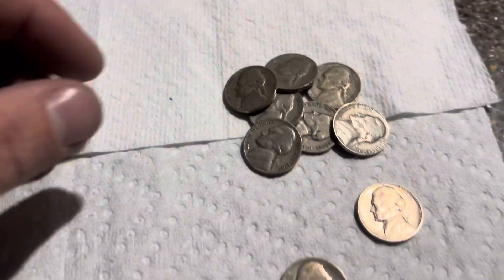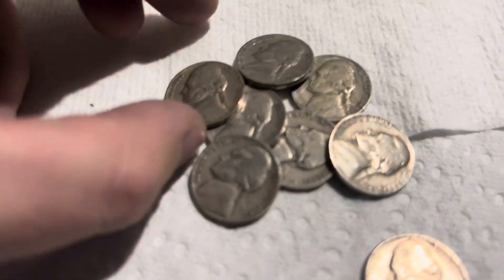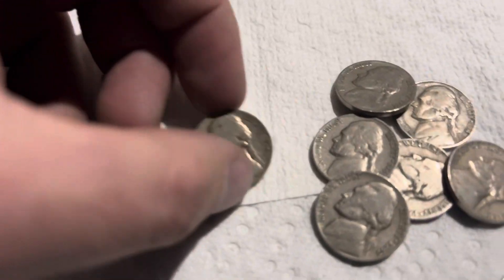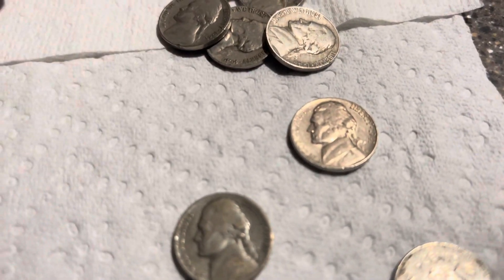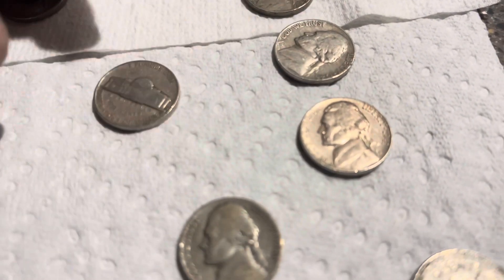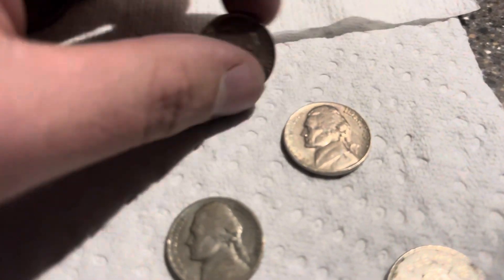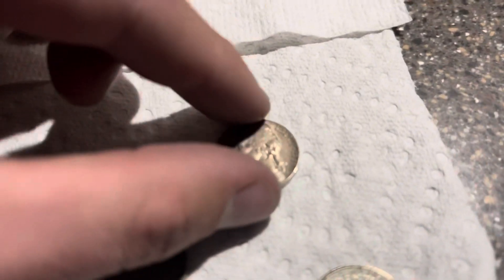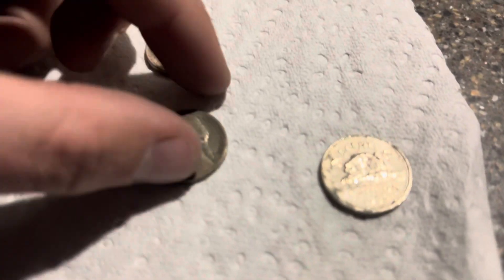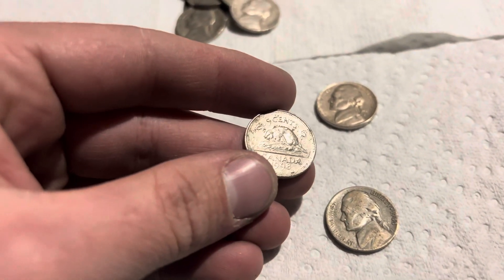Done with the box and here's what we found. We ended up with nine old Jeffersons: 1946 Plain, 1947 Denver, 1941 S, 1941 Plain, 1949 Denver, 1946 Plain, 1946 Plain, and a really nice 1941 Plain. We also had a silver war nickel — 1943 P — and a Canadian 1998.